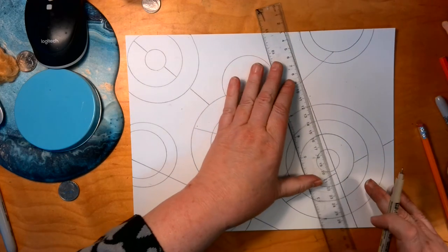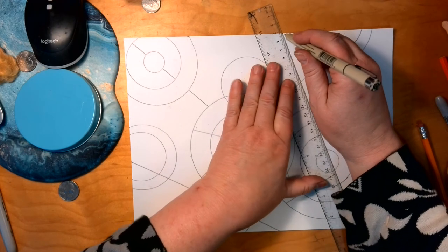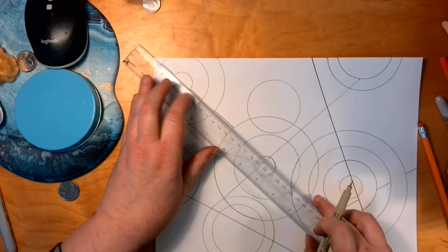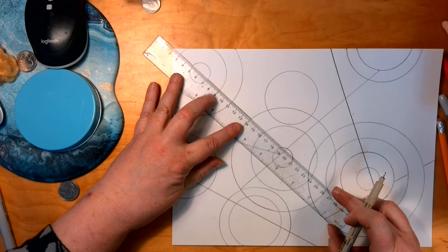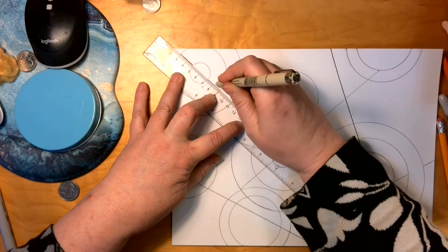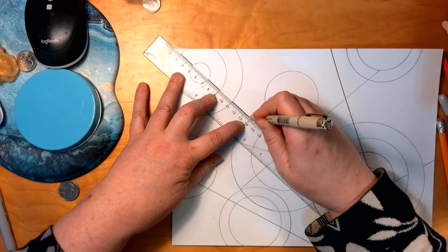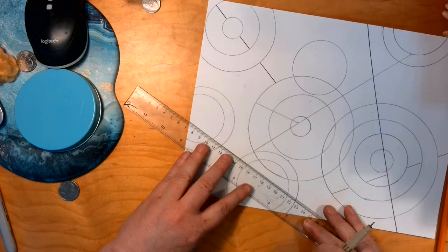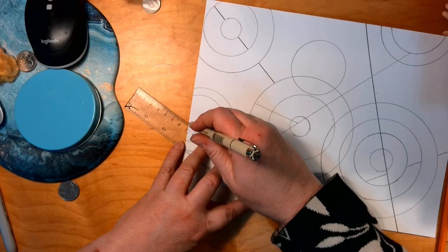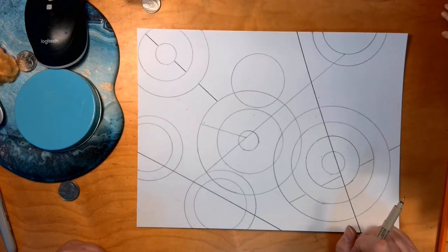The next thing is to trace it in micron. The easiest ones to do first will be the straight lines — just make sure you're holding the ruler, always pulling. Trace the straight lines, always making sure you're holding the ruler so it's not moving, making sure you don't have any lines floating and not connecting to something.